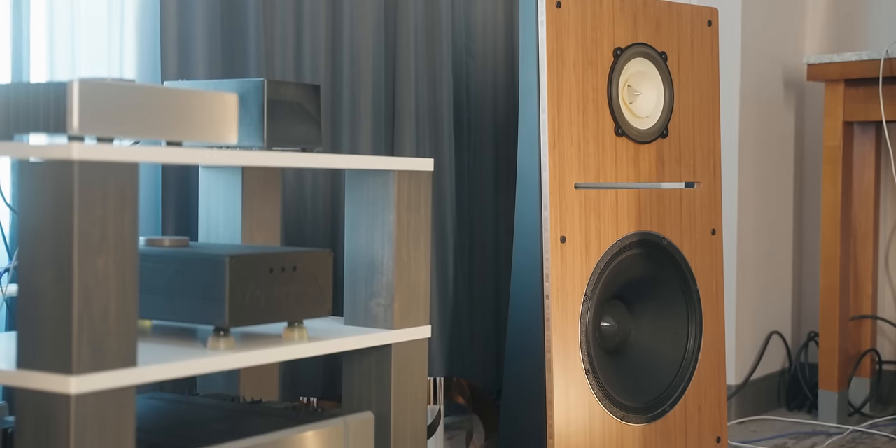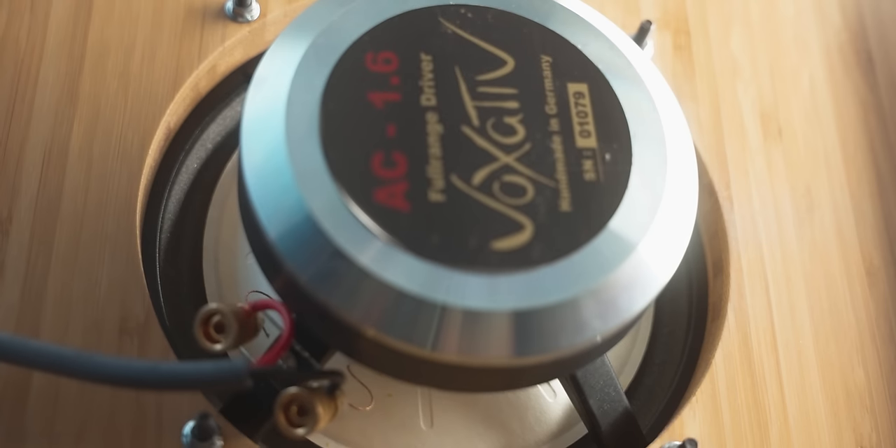In this specific model, the Duet, we offer different Voxative drivers, while in the Trio and in the Quintet we also offer a coaxial driver that has a midrange and tweeter on the same axis, and we offer a horn driver. So they're also kind of swappable — you can swap between them and choose when you purchase.